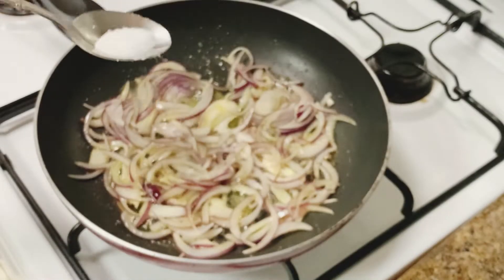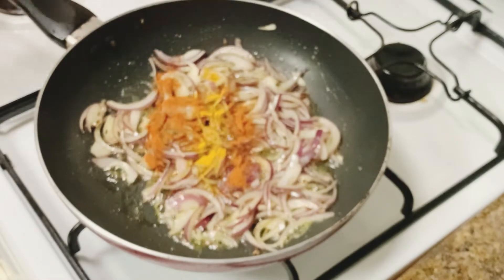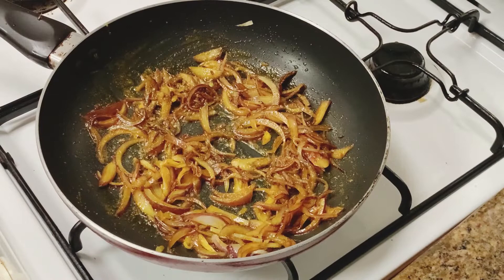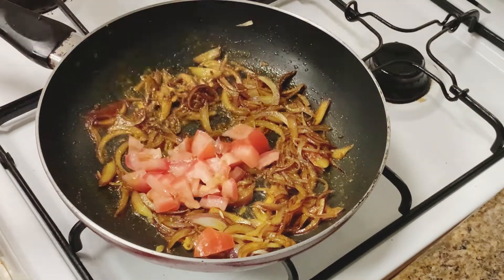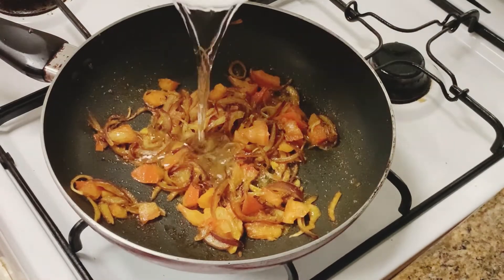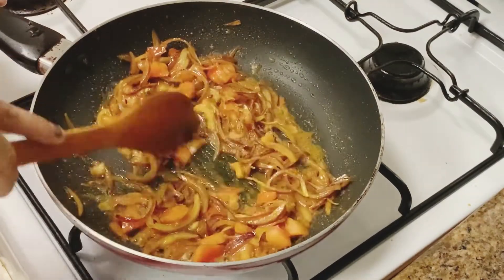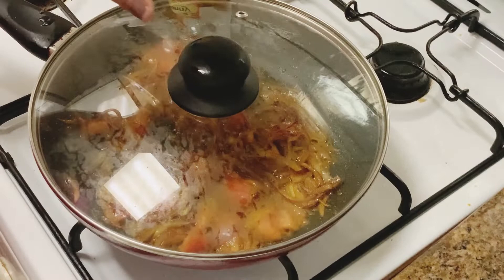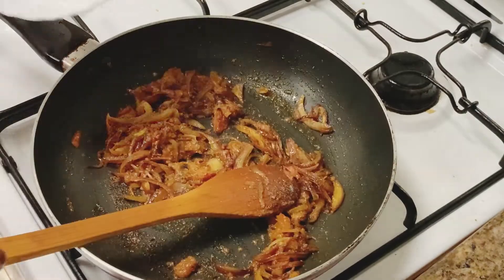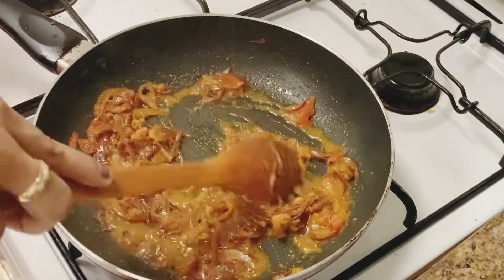In this bowl, I put half a spoon of mustard oil and mixed it. After mixing it, I added half a tomato. This is very dry so I added a little water and mixed it well. I added 1 spoon of egg roast masala. You can add any hot masala if you don't have egg roast masala. I added a little water and mixed it well.